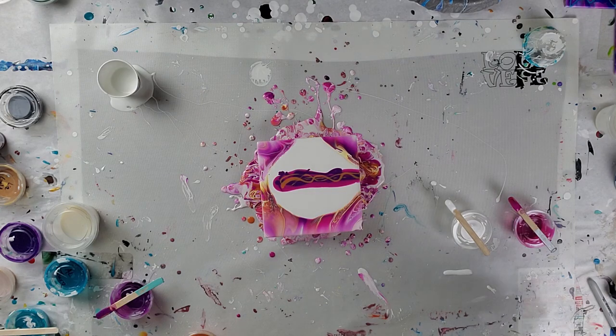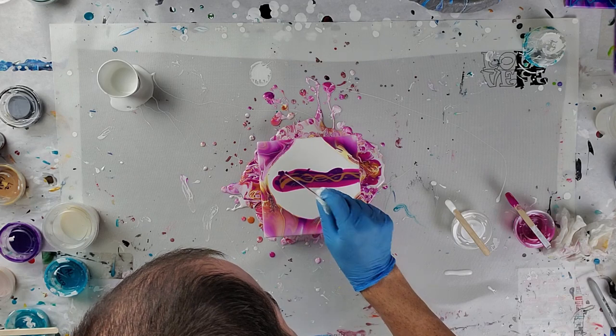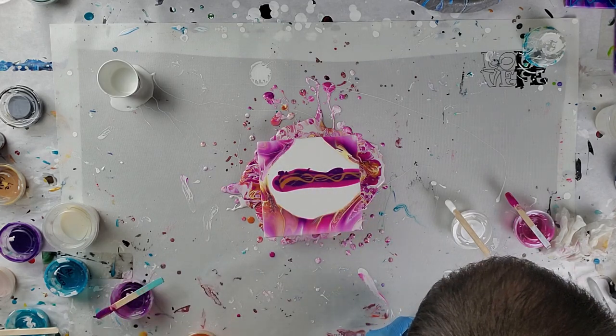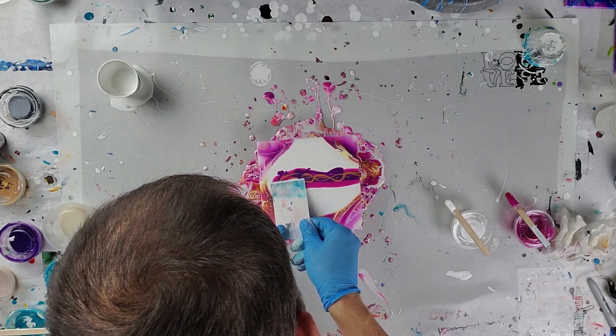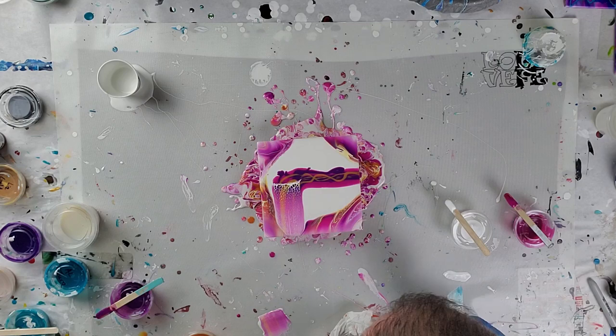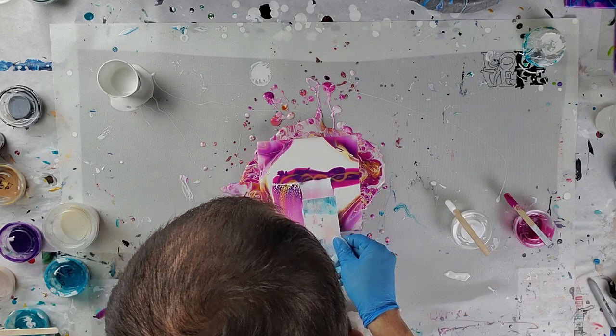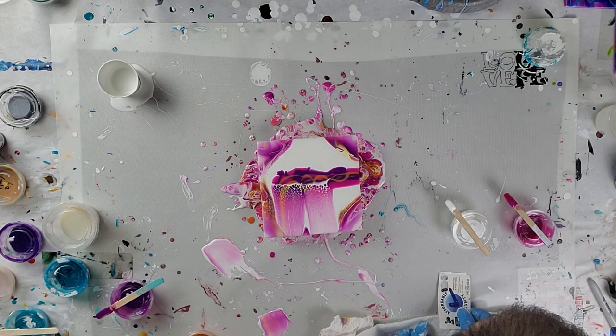The colors I'm using are permanent violet dark, nickel azo gold, and a magenta. These are all Golden Fluids — the magenta is a high flow acrylic. I don't know if that makes a difference; it really doesn't for this technique, because it all goes into a pouring medium and the rest is history.